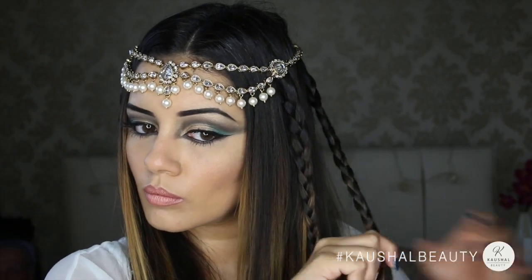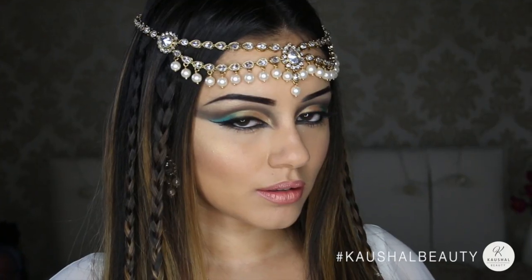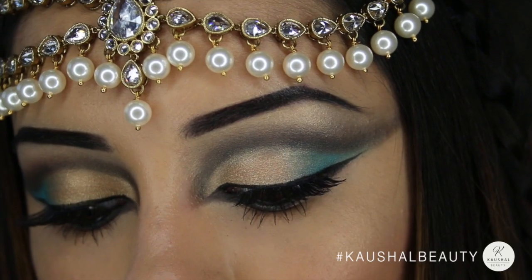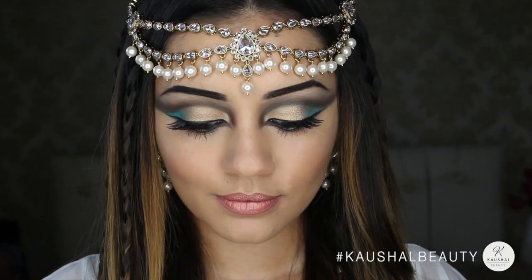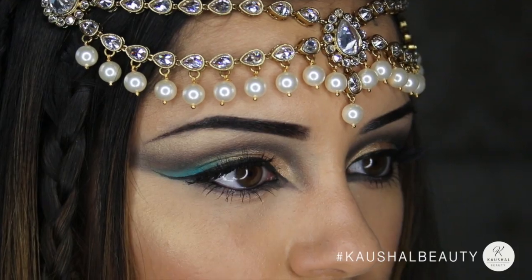Here you can see the full look with my braids and hair — you can add more braids if you want, but that's how many I went for. This is the final look! I really hope you like it — it's a quick and easy last-minute Halloween idea. I'll see you all in my next video, bye!